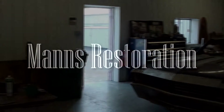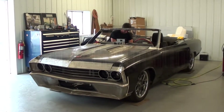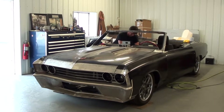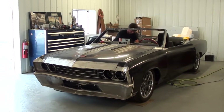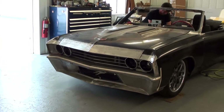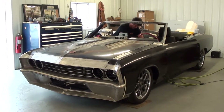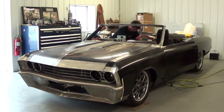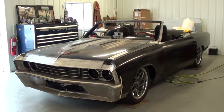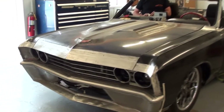Today, once again, we're coming to you from Man's Restoration here in Festus, Missouri. And we thought you might like a closer look at this 1967 Chevrolet Chevelle Convertible. As you can see, this one's been modified quite a bit already. We'll get into the body modifications as we go around, but first I'd like to go over the drivetrain, the chassis, suspension, everything — and then we'll talk with Marty a little bit about what he's doing to the body.